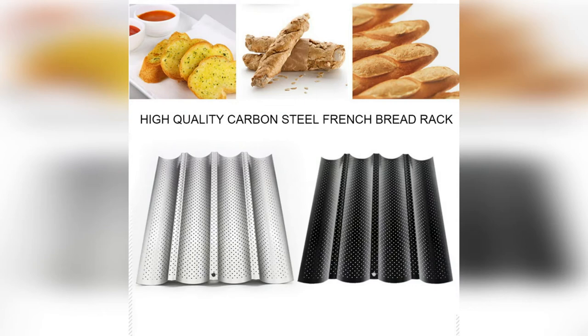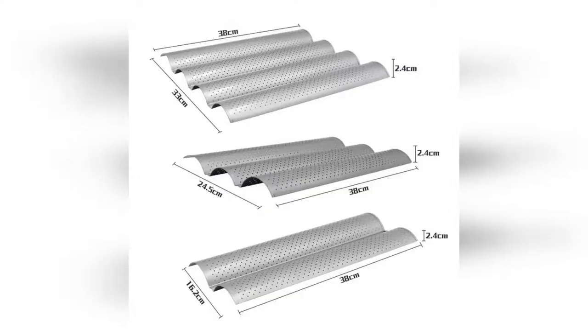Wave-shaped non-stick baking tray for baking French bread, pies, and baguettes — available in 2, 3, or 4 slot forms. Dimensions: length 380mm, width 162mm, height 20mm; or length 380mm, width 245mm, height 20mm; or length 380mm, width 330mm, height 20mm.